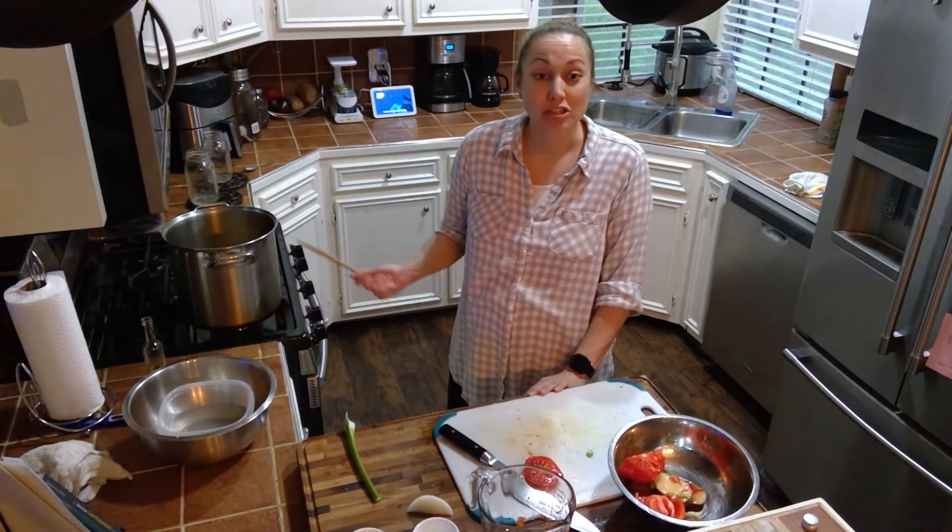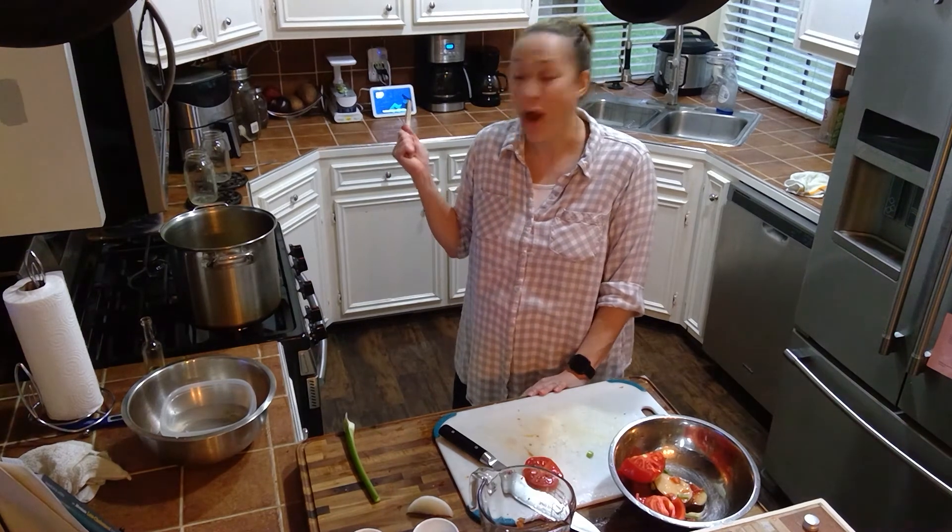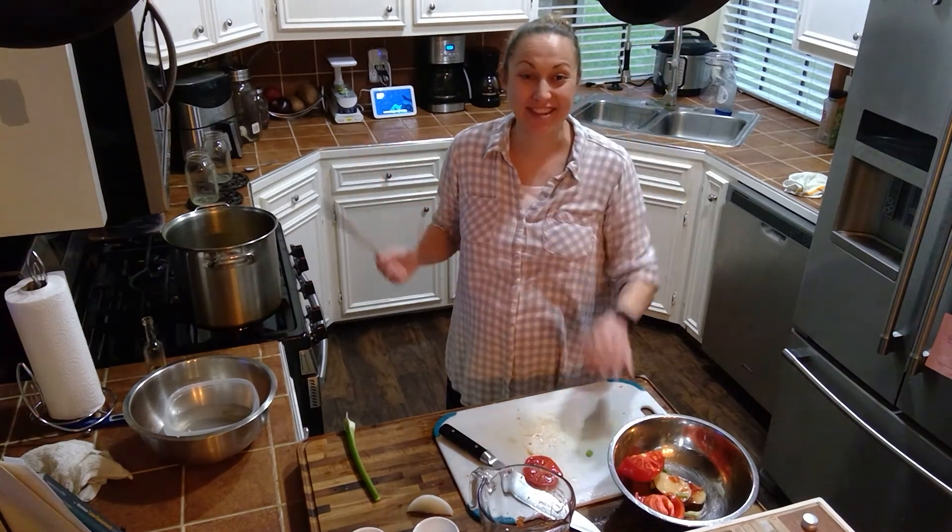And then our soup is finished. So join me next time for our next video. I hope you all are enjoying yourselves. Take care, I'll see you next time.